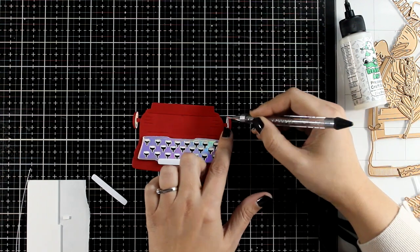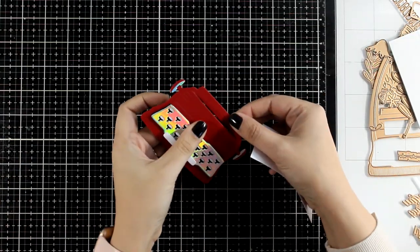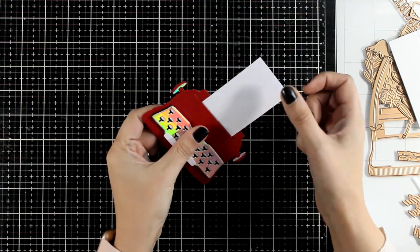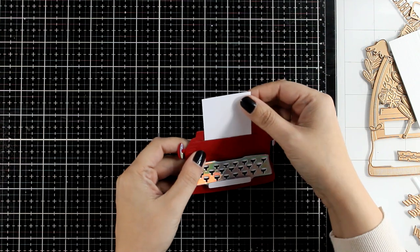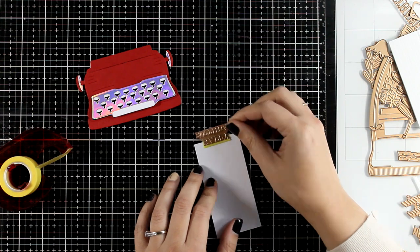Here I'm just adding the last few pieces, and you will find that by die cutting this typewriter it gives you a slit. This is where you will be able to slide inside your paper. On top of your paper you can stamp any sentiment, die cut a sentiment and stick it there, or you can foil one just like I'm going to do today.